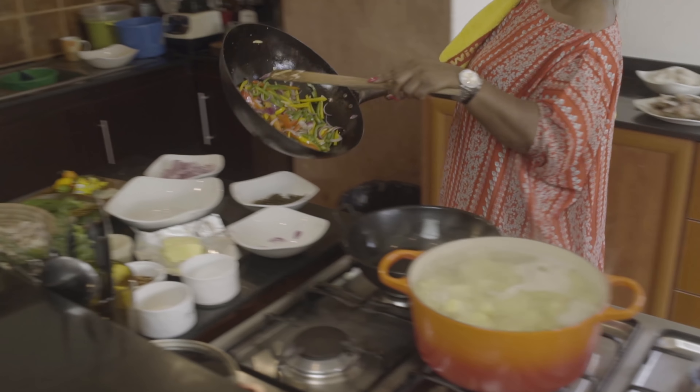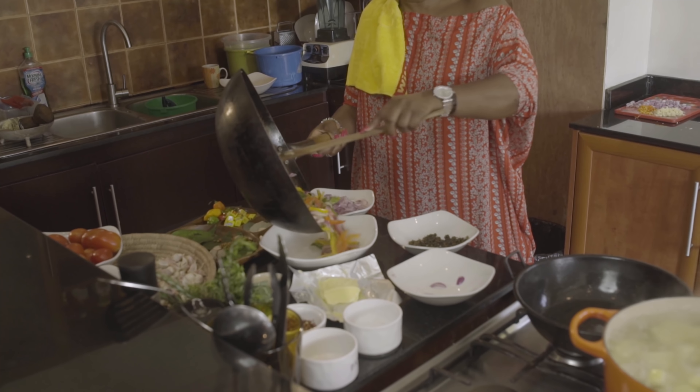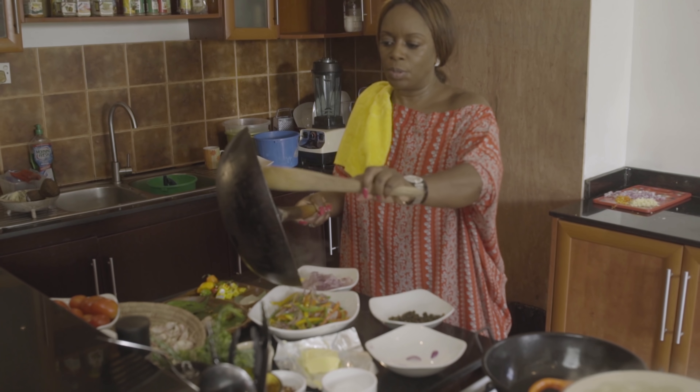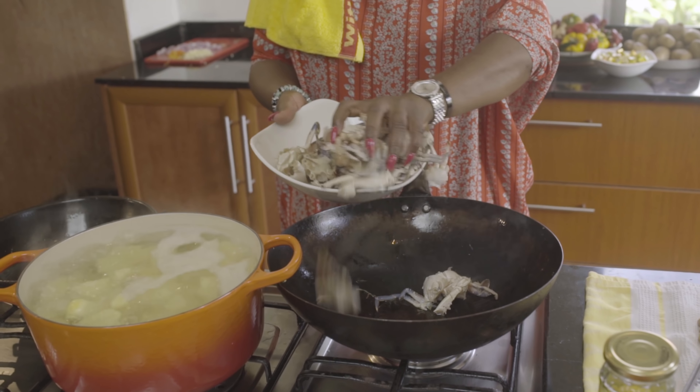When I was younger, Christmas was all about opening presents and what we're getting for Christmas. But now I've been able to appreciate just coming to the end of another year.